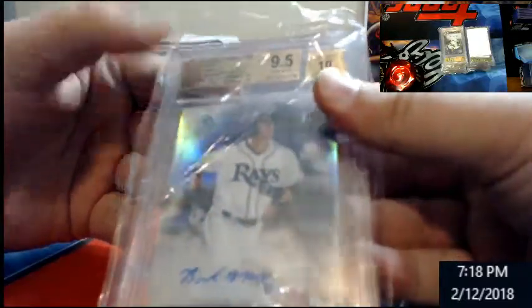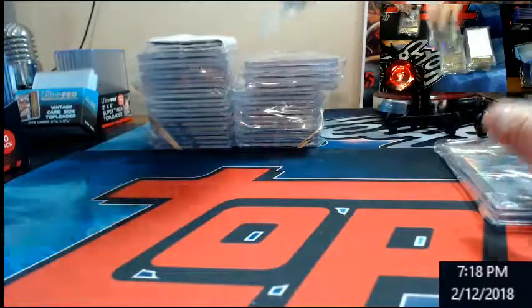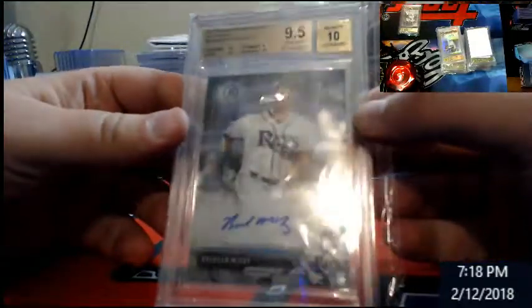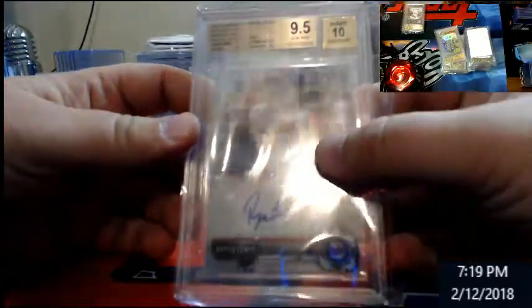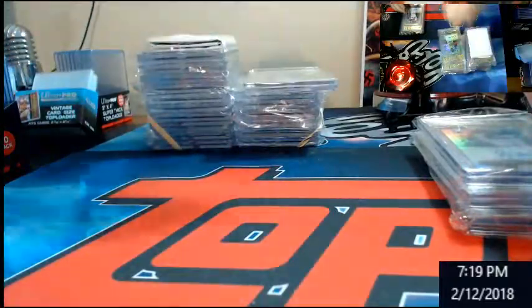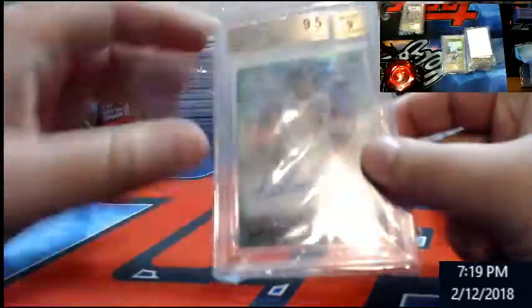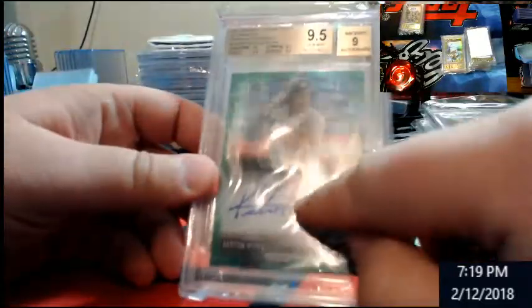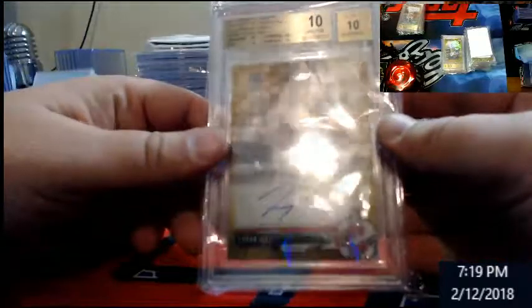I don't know what's what in here, just going to look at them. This one here is Brandon McKay Bowman Draft Chrome Refractor — 9.5/10. Trying to find Vinnie's cards. Regular McKay autograph, 9.5/10. I got here Royce Lewis — 9.5/10 draft. 9.5/10 gold Viento's draft, not close to a 10. This one they got me on — Hyora Green 9.5/9 on the auto, because of that little smudge. Just missed black label — 10/10, missed it on corners. Kind of hard to see.